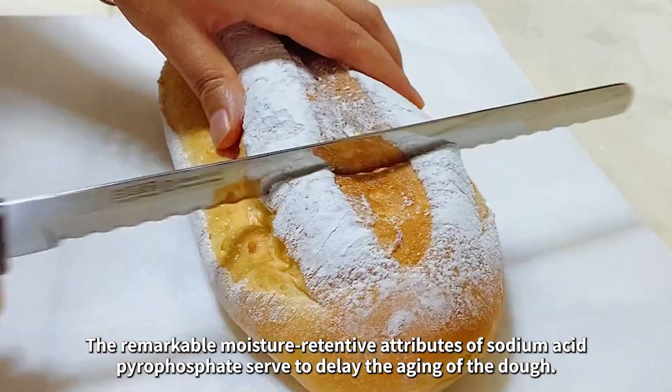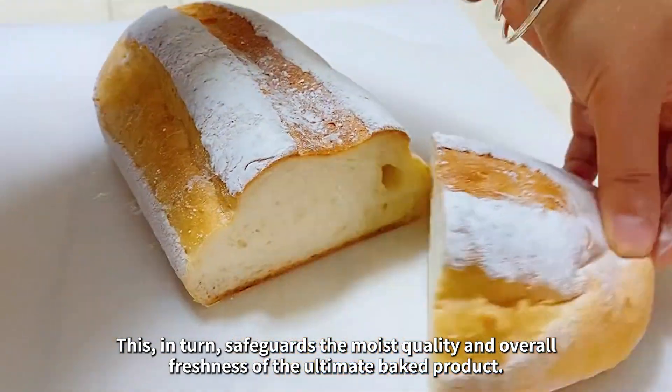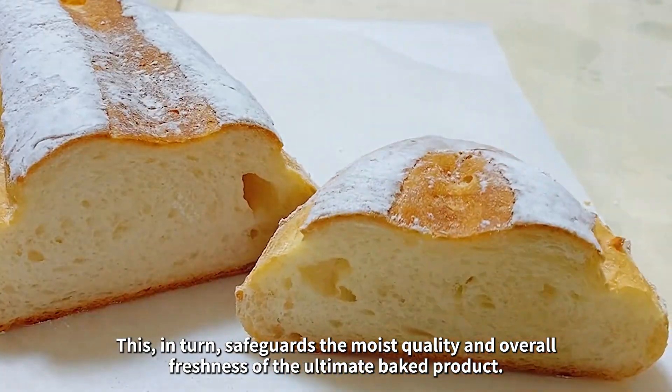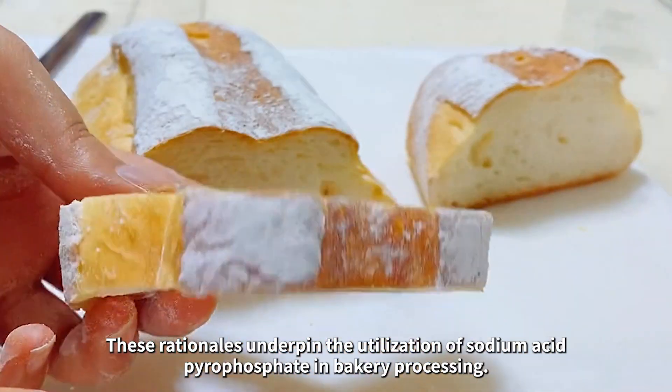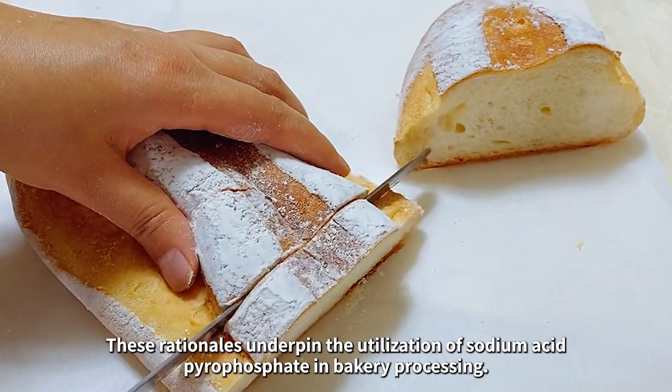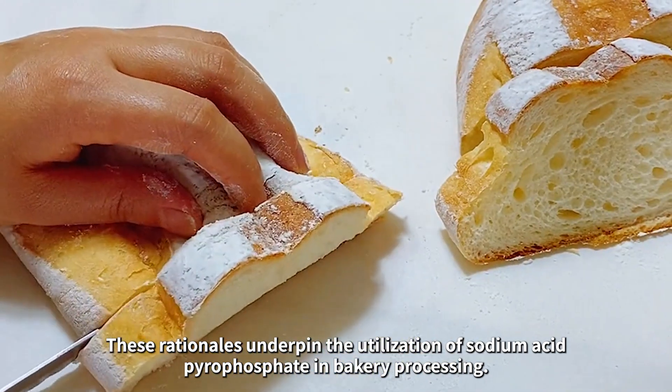The remarkable moisture-retentive attributes of sodium acid pyrophosphate serve to delay the aging of the dough. This, in turn, safeguards the moist quality and overall freshness of the ultimate baked product. These rationales underpin the utilization of sodium acid pyrophosphate in bakery processing.